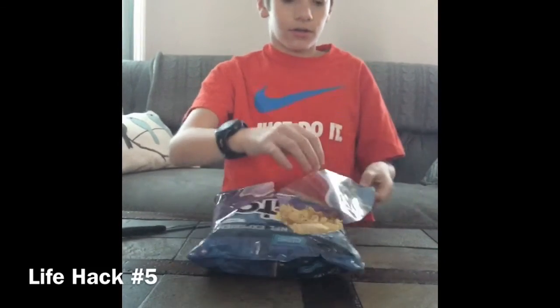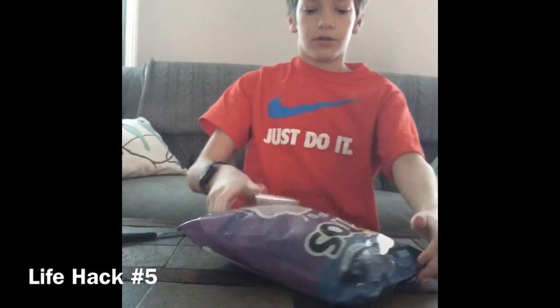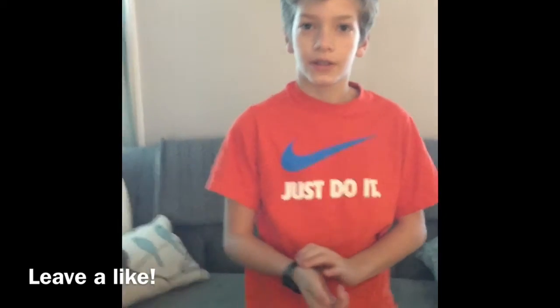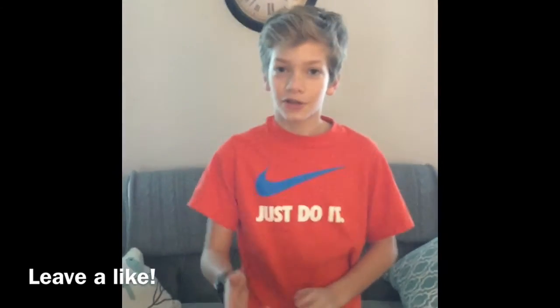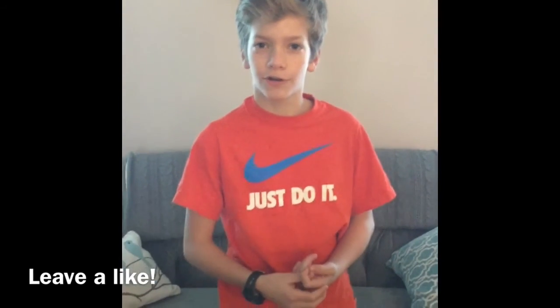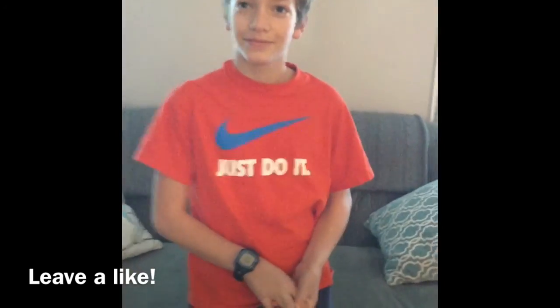Thanks for watching my new life hack video. Leave a like down there — I'm aiming for 15 likes. Go subscribe for more content and go to the comment section and leave a comment, I'll reply to some. Thanks to my brother for recording this video, he turns 15 tomorrow, so go down to the comment section and wish him happy birthday. Alright, thanks again for watching, and that's all. Rock on, bros!